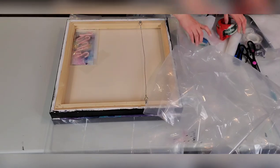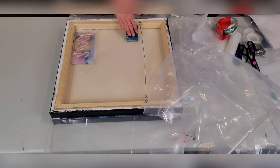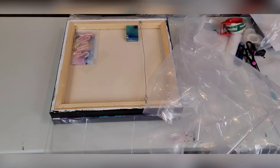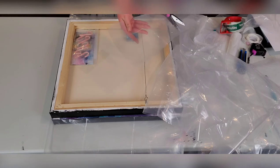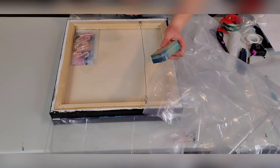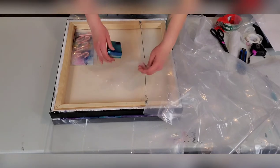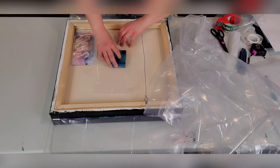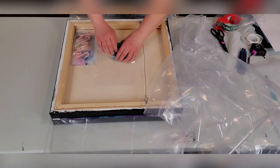Now I wrap the little necklace in plastic. I like to wrap items like this in plastic because I make the boxes custom — they're spray painted kind of like a galaxy — and I don't want the pretty part of the box to get ruined. So I make a little custom pouch for the necklace so when I tape it down I don't end up ruining the box.